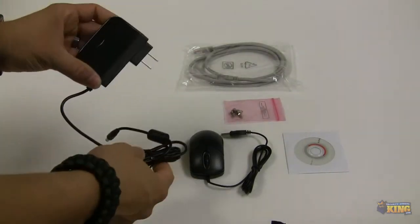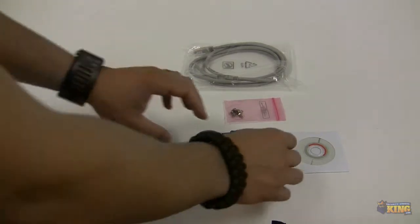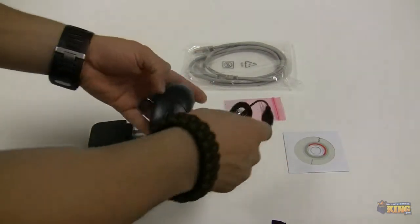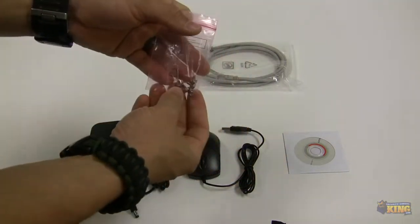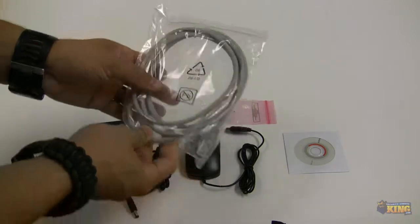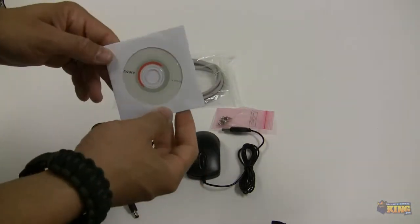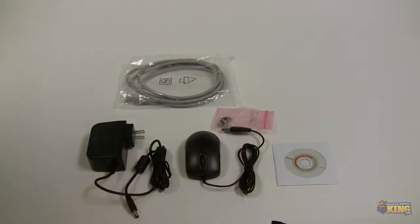This unit comes with the main power supply to power up the NVR, an optical mouse, mounting screws for your hard drive, an Ethernet cable, manuals, tools, and resources. Everything you need to know about this NVR will be on the included CD.